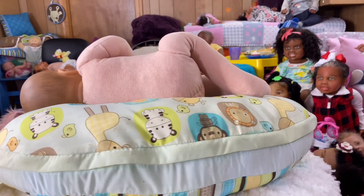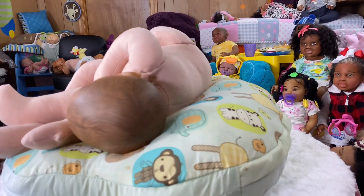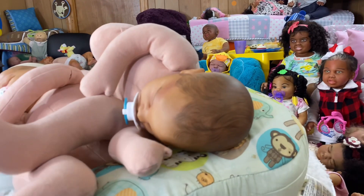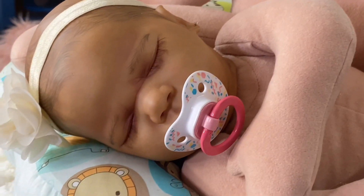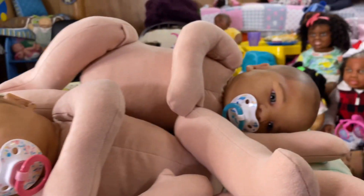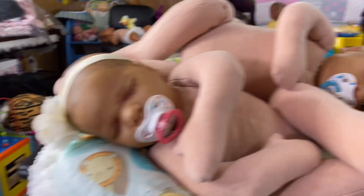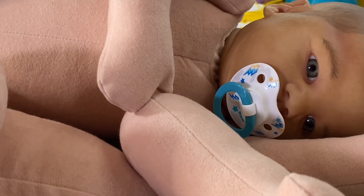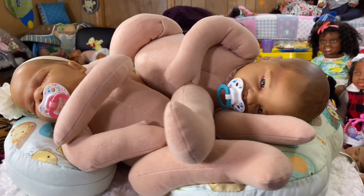Look at that tushy! And then I'll let you guys see them once I get them dressed. This is the girl right here, and that's the boy. Let me get them dressed so y'all can see how cute and adorable they are.